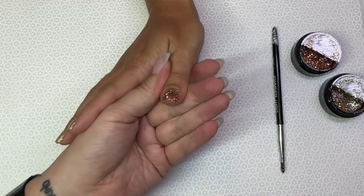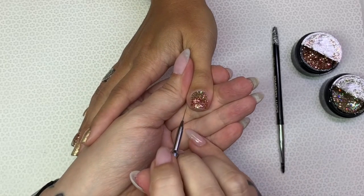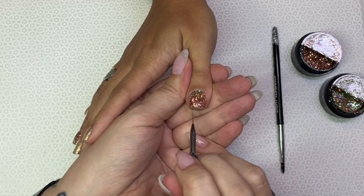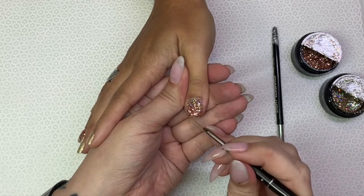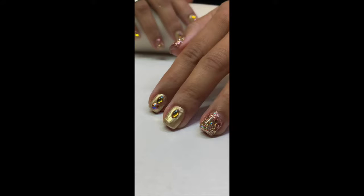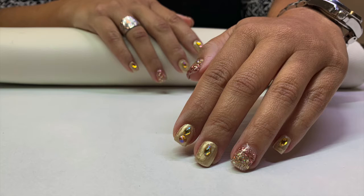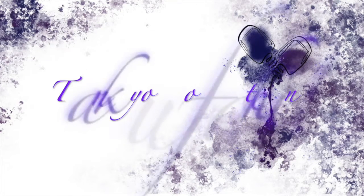We both really liked that half moon look. Don't forget to cap the ends and clean up the sides. Next I have some finished images. I want to thank you for taking the time to watch my video. Remember, you have been nailed by Baroque Nails — have a great day!